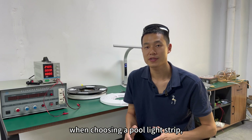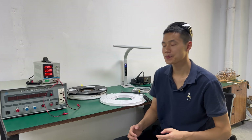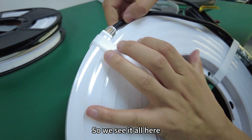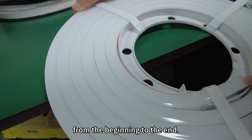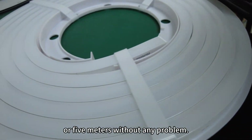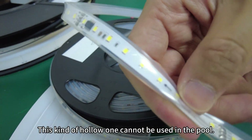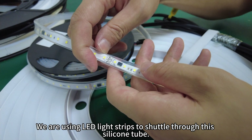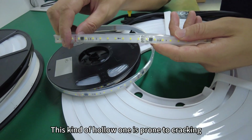The third point when choosing a pool light strip is to consider the structure of the LED strip. Let's zoom in the camera. This light strip for swimming pools is integrally formed — waterproof wire is used from beginning to end, it's all unibody. It can be placed three to five meters underwater without any problem. By contrast, this hollow type — where LED light strips are threaded through a silicone tube — cannot be used in the pool, as the hollow construction is prone to cracking and water ingress.